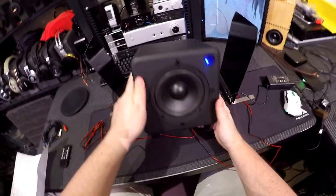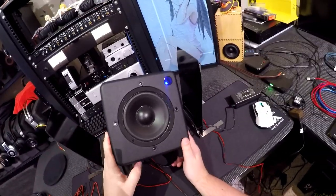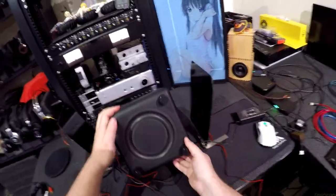We're looking at a foam surround five-and-a-quarter with a passive radiator on the bottom — a weighted passive radiator on the bottom. I like this design of a subwoofer.